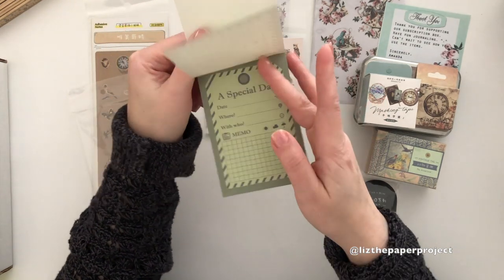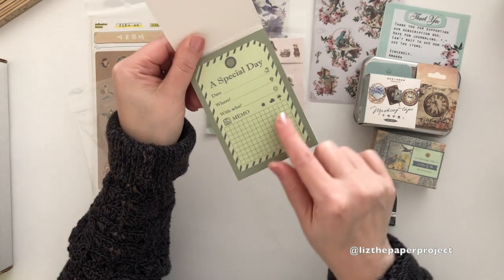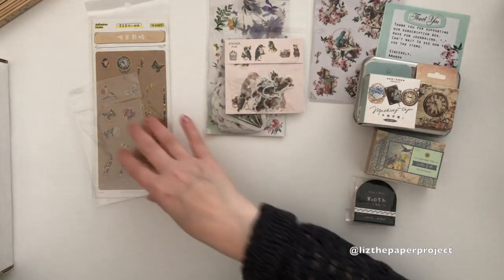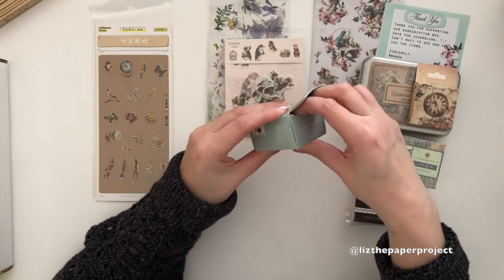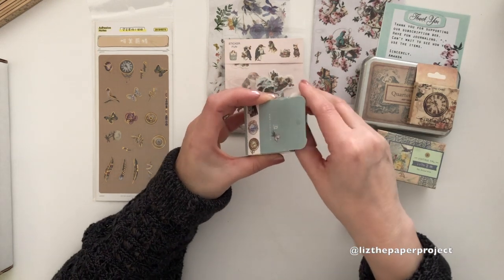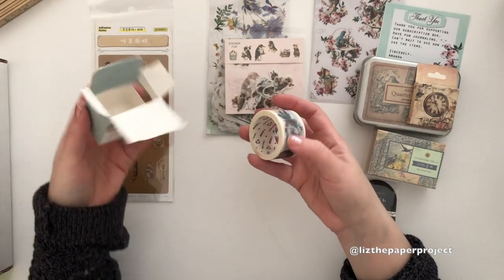I like these ones — okay, this one's got a 'special day' and you can circle the weather, you've got some date, where, and who you are with. I think this is just perfect for a planner or journal. It's something really nice you can attach to your snail mail as well, to let someone know about a special picture you're sending maybe.